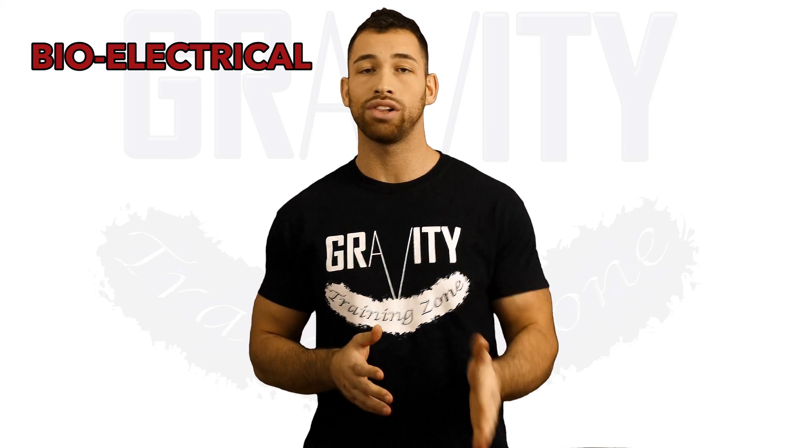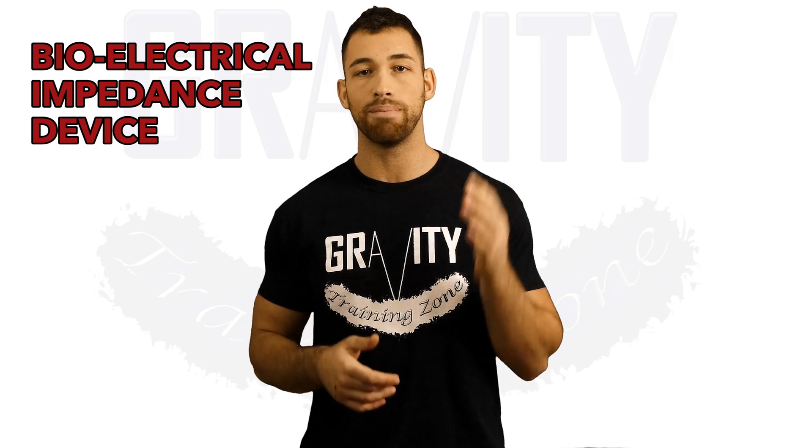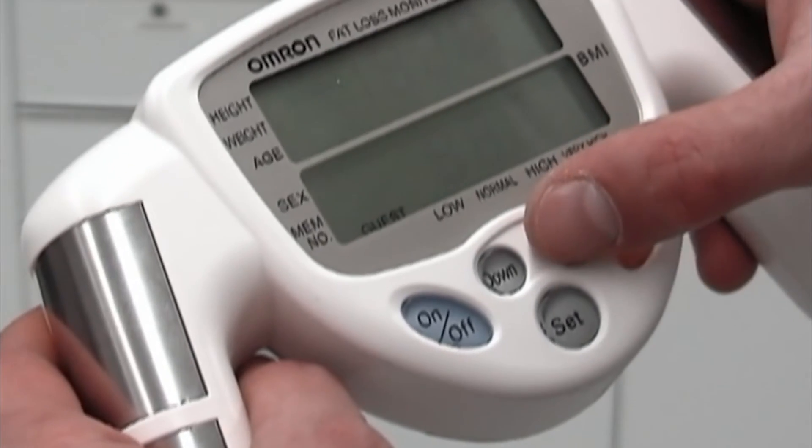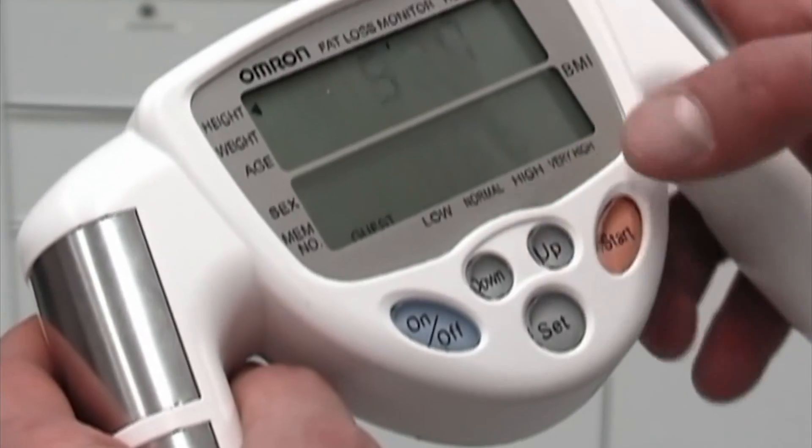Next up is the bioelectrical impedance device, and in my opinion this is one of the easiest ways to track your body fat percentage. These are the devices that look like video game controllers and the scales that come with metal strips on them. The way they work is they send a small electric pulse through your body which travels faster through muscle than through fat, and depending on how fast it travels through your body and comes back to the machine, it's going to calculate your body fat percentage.